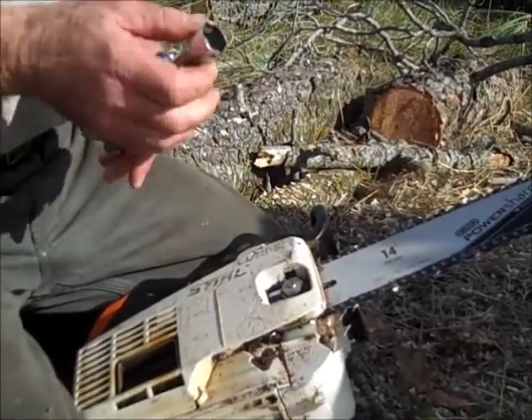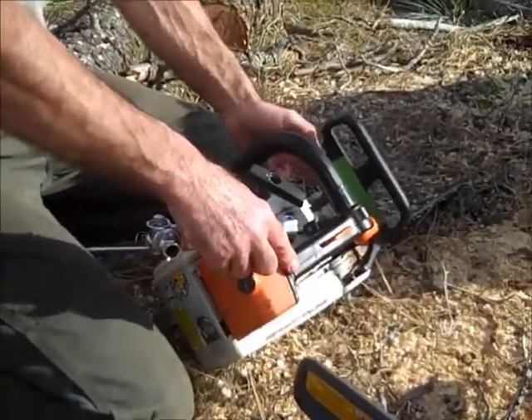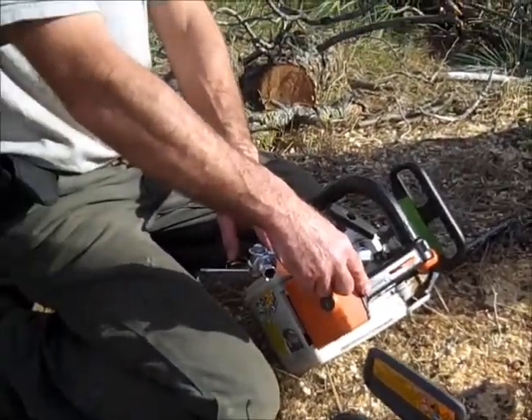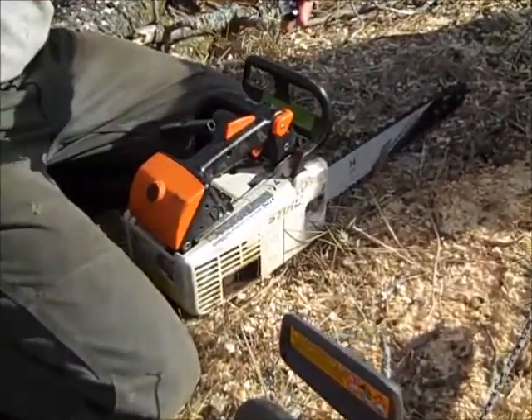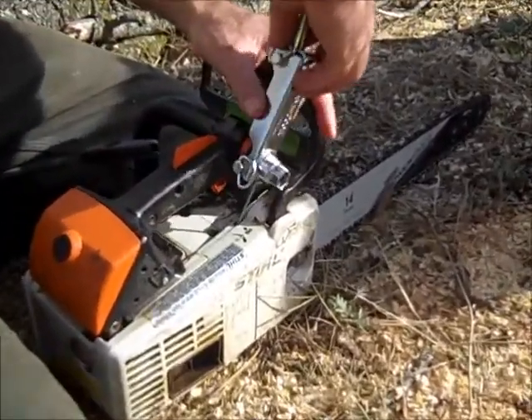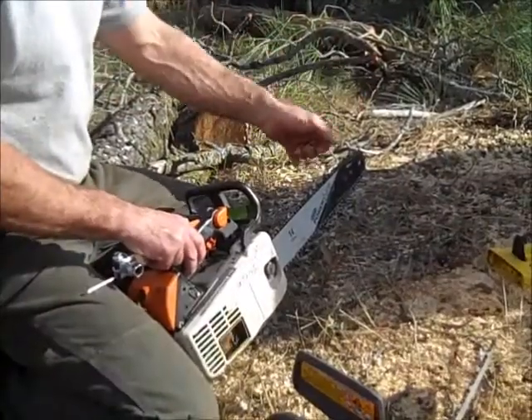That's good. Make sure you really crank this bar nut tight when you're done. You want the bar oil to drain, and at the same time the fuel will change. Use a small screwdriver and turn it towards the bigger part of the arrow. That's it for the cutting system.